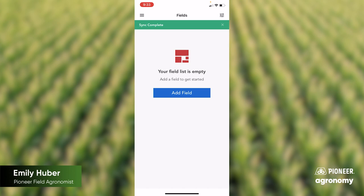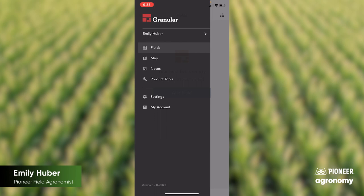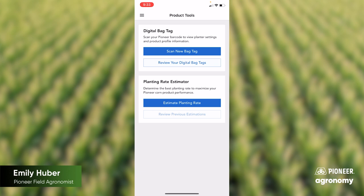So today for the Digital Bag Tag, we'll click on the Pancake menu up in the top left, and from there we'll go down and select Product Tools. Under Product Tools, you can see that we have two different options. Today we're talking about Digital Bag Tag — this is a really easy app that's going to allow you to see your optimum planter singulation settings.